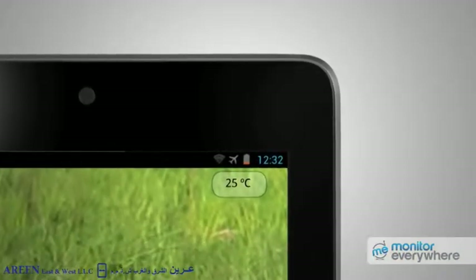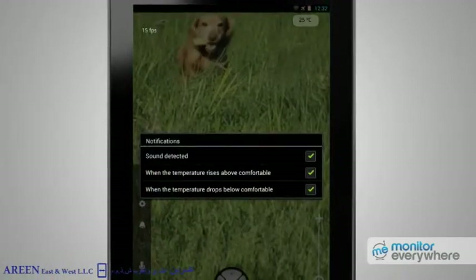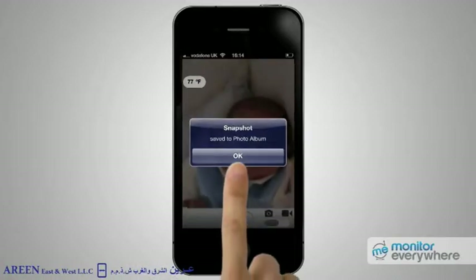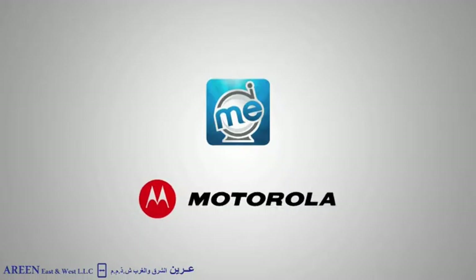Keep up to date on the temperature in your home and receive alerts when it's too hot or too cold. You can take a snapshot at any time. It's all possible with the Motorola Blink 1 Wi-Fi camera and Monitor Everywhere app on Android and Apple devices.